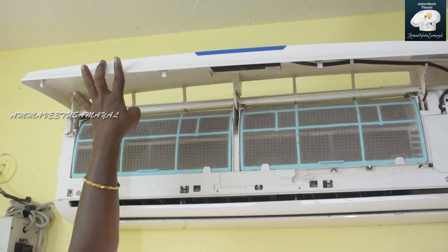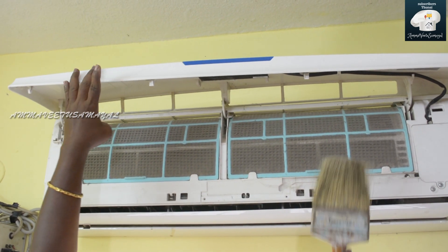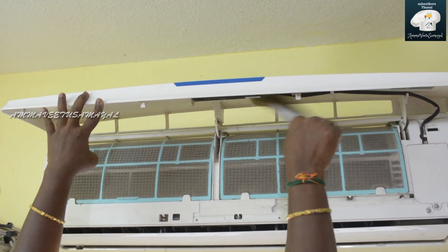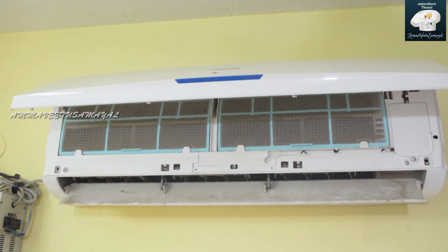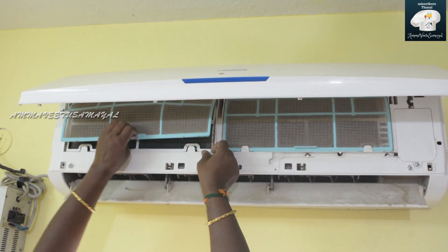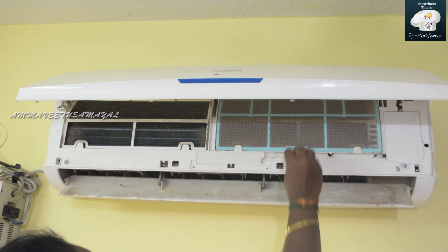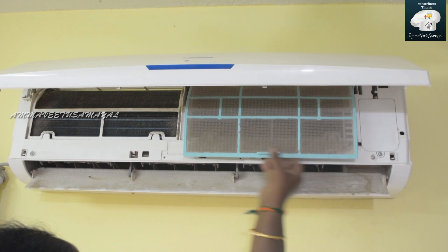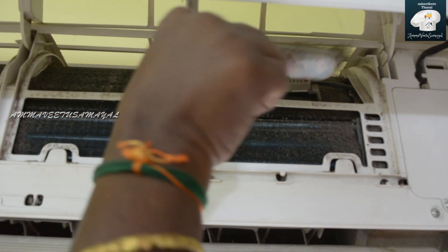If you have a dust allergy, you can use a bowl of dust. Then you can use a sink. If you have a tool, you can use a tool. We can use a sink and a tube to clean the water.